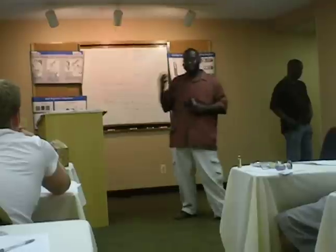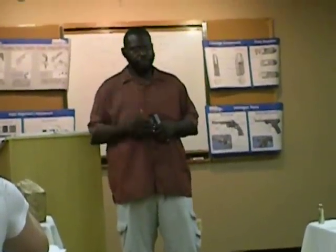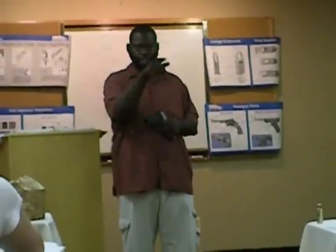When you do dry firing at home, number one — who knows what dry firing is? Fire without ammo, right? What's the purpose of it? Why do you want to do that? Trigger control. To perfect your trigger control — your trigger pull.